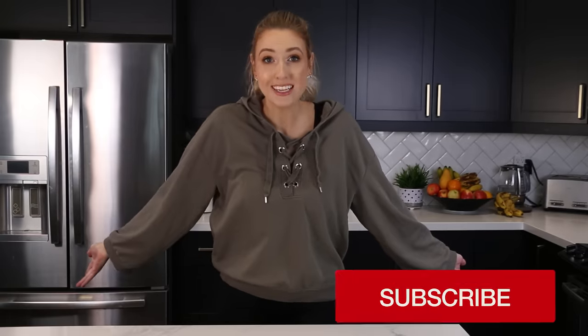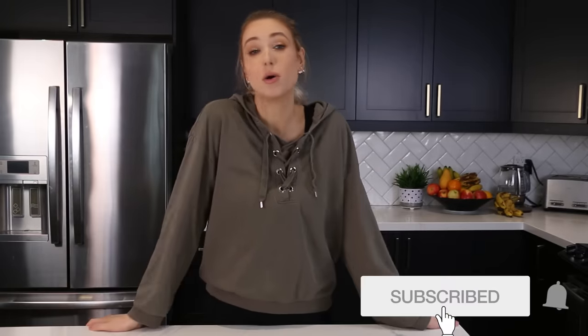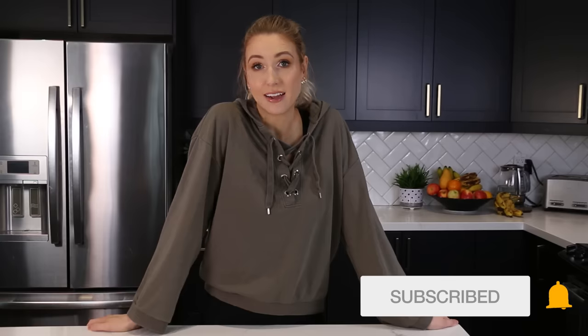If you're new here, hi, welcome. Come and join us. We're doing some baking today. And most Saturdays we are baking various desserts and cookies and muffins and all sorts of fun things, because that's what I feel like doing all day, all the time.